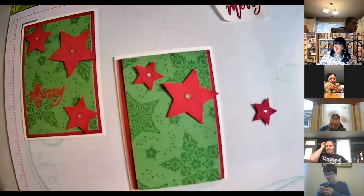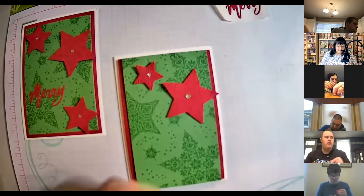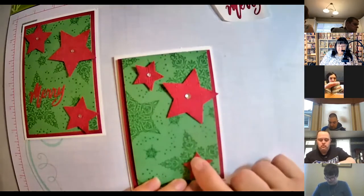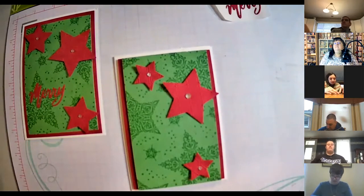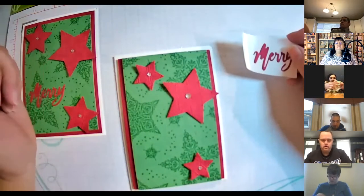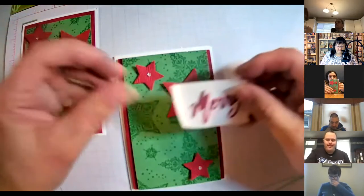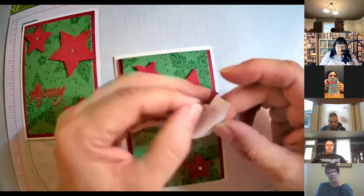The stars are another nice symbol of Christmas. The other one goes right here — doing good, John. Push down.